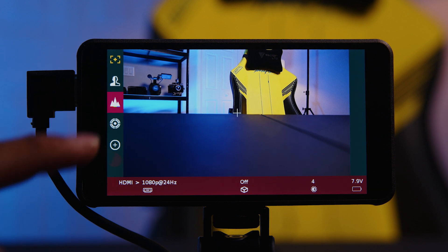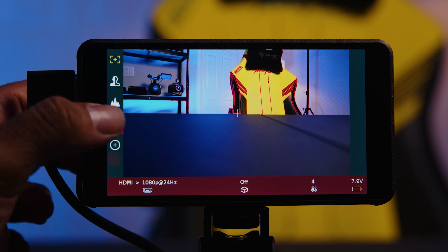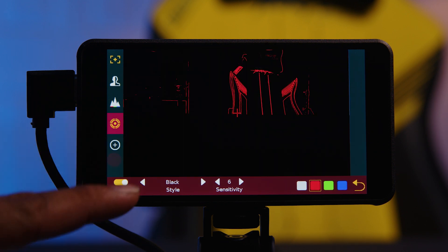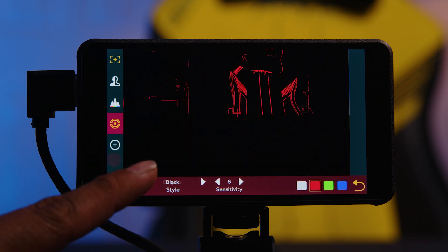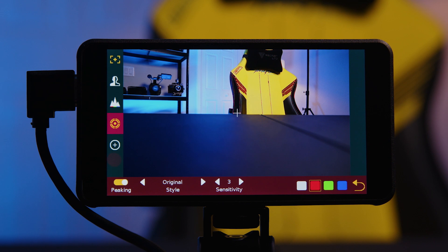I'll turn the waveform off by tapping on it, then go to peaking and select it. As you can see, the peaking came on — right now it's set on red. If you tap it again the additional menu comes up regarding the settings. You can turn peaking on and off. There's original style, black style so you can have just the peaking lines show up, and grayscale — different types of tones against your peaking color. And then there's sensitivity. I usually like to keep that pretty low so you can be very specific about what is in focus. You also have your color selection for what color you'd like your peaking to show up in — I usually like red.